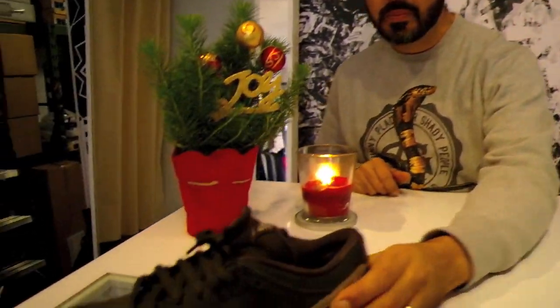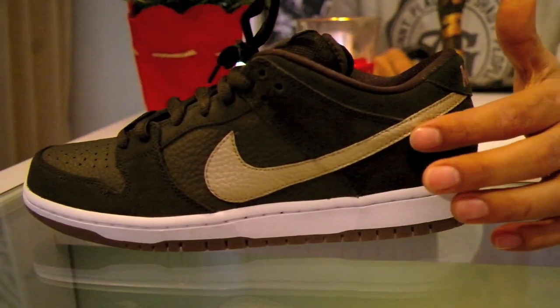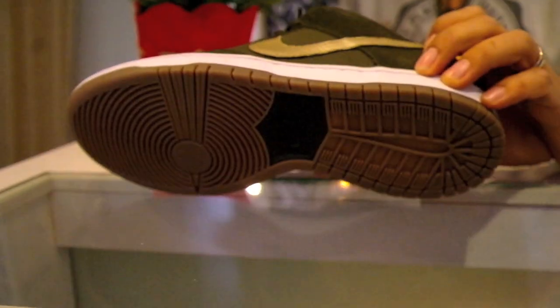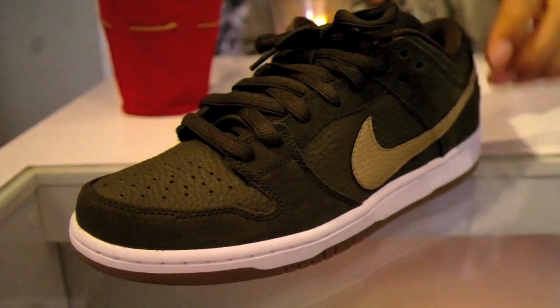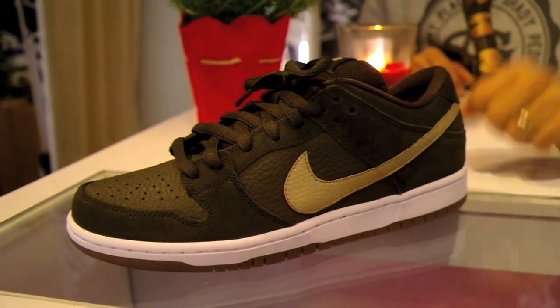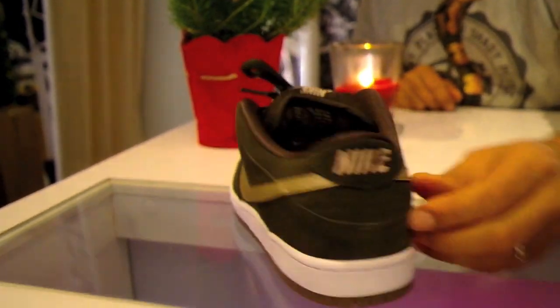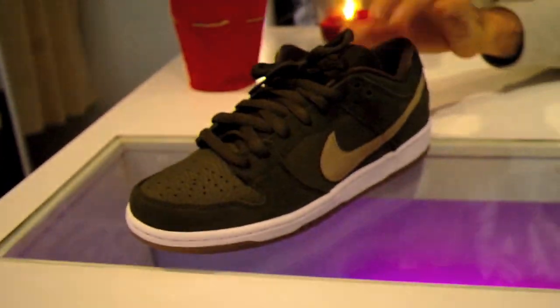Starting off we have the Nike SB Dunk Low Pro in Sequoia Green with the metallic swoosh and gum outsole. It also has a leather toe box and leather panel with the rest of the shoe in all-over suede. Metallic gold on the Nike tab on the back as well. Pretty dope looking shoe — definitely a cop. You're going to want that for rocking around the holiday season.